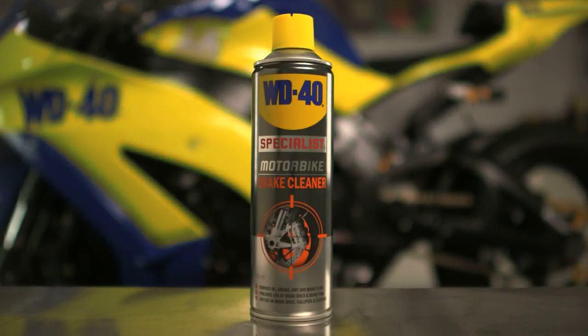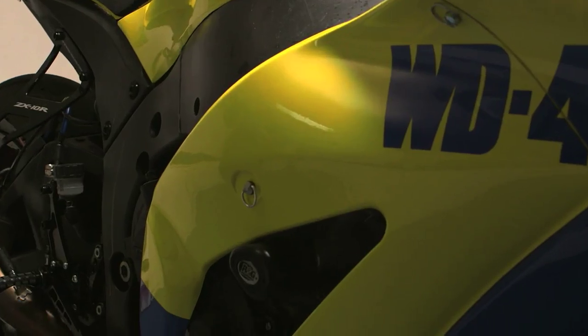Brake Cleaner is designed to remove dust, oil, grease and road debris from both wet and dry clutch systems.